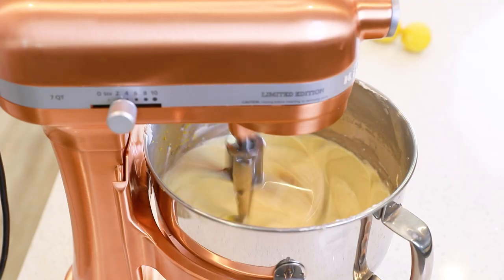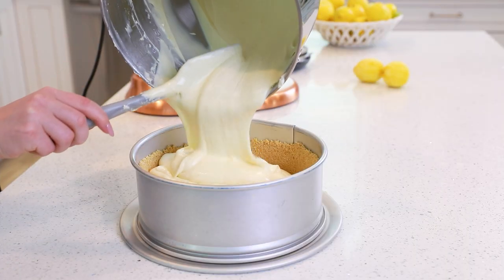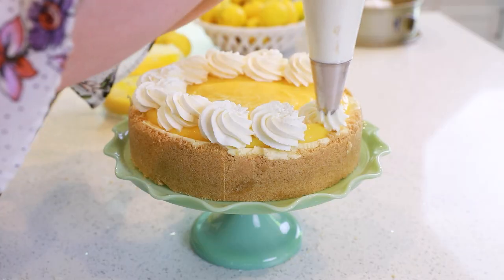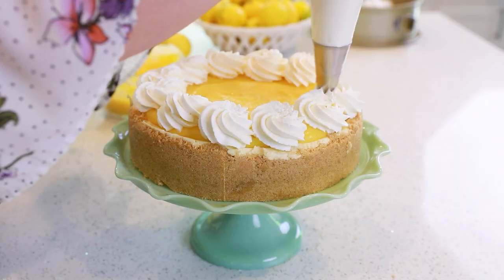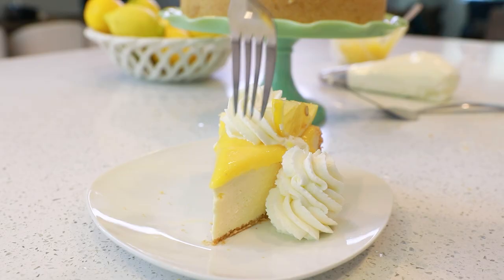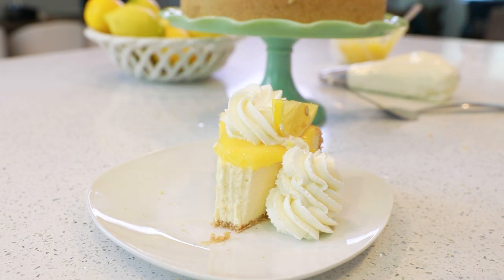We're going to get things started with a simple graham cracker crust and then make that incredible no-bake lemon cheesecake filling with cream cheese, sour cream, sweetened condensed milk, and some homemade lemon curd. Then once the cheesecake sets, we'll add more lemon curd and whipped cream on top. It is just the ultimate lemon cheesecake, and I love the fact that it's no-bake, making it perfect for summertime — a rich, creamy dessert that doesn't require you to turn on the oven.